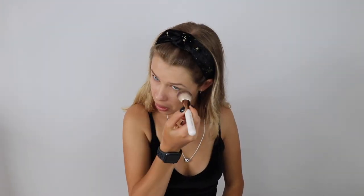Using the powder brush by Nude by Nature, I went in with my Colourpop No Filter Setting Powder in the shade translucent to set my base. I then went in with my Benefit Hula bronzer and a Morphe contour brush to contour my cheekbones, forehead, jawline and nose.